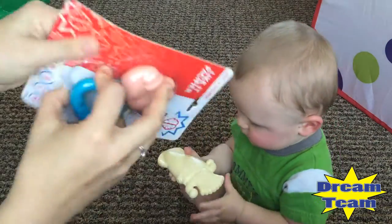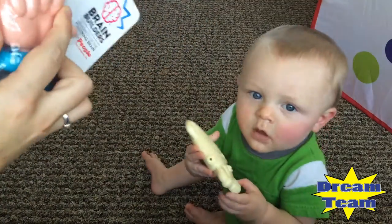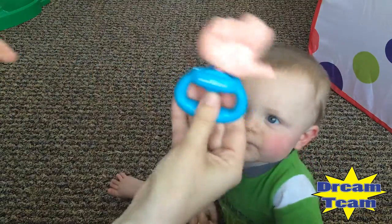Let's open this one. This one's very comical — I like this one. Oh, and it's a rattler! That's awesome, look at that.